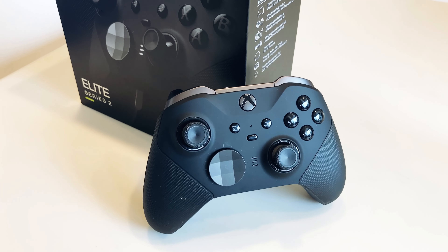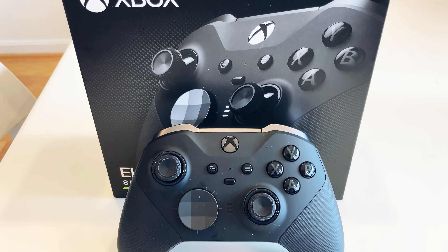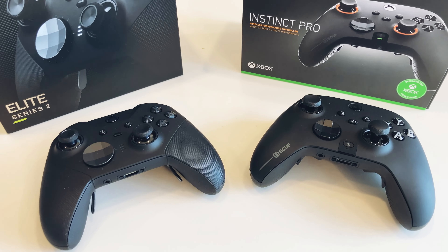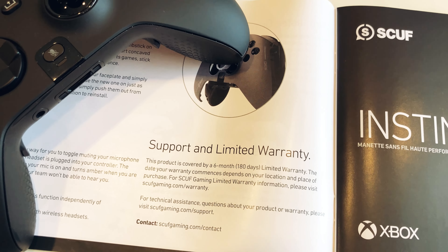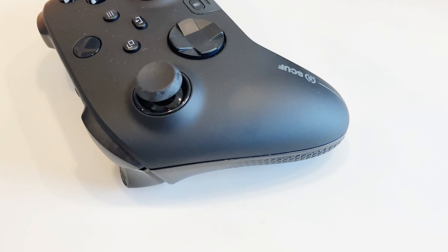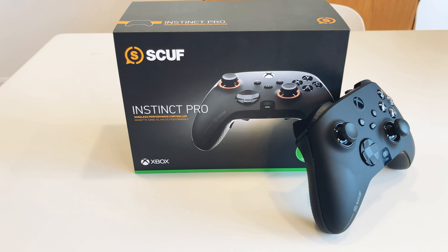A good example is the Xbox Elite Series 2. It normally retails for $179.99, but sometimes sells for even less than that, and you are getting everything that the Instinct Pro does but for much less — and I would argue it is more customizable. I will be doing a comparison between these two controllers, so make sure to subscribe and turn on notifications to not miss that video. Another thing I don't like about the Instinct Pro is that this controller only comes with a six-month warranty, which is a letdown compared to the standard one year for most other products. For a product that costs as much as this does, it is a real shame that the warranty isn't longer.